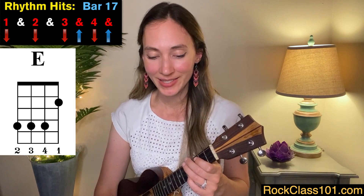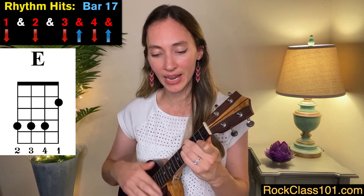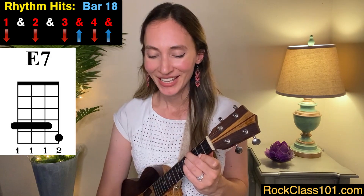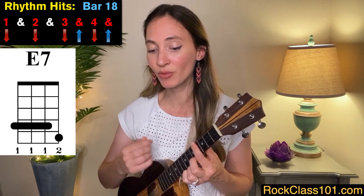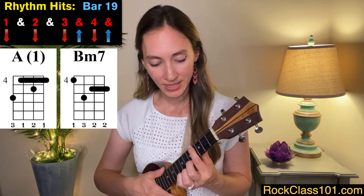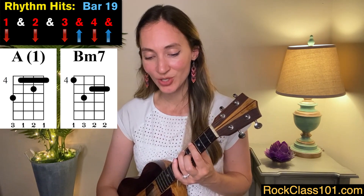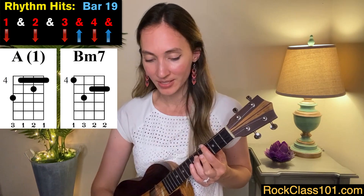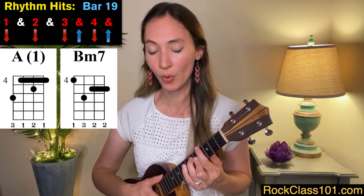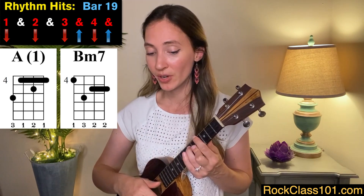Measure seventeen is the same as measure nine, so we're playing an E chord again: one, two, three, and four. Measure eighteen is where verse two changes up a little bit — we're going to play an E seven on the fourth and fifth frets: one, two, three, and four, and. Then for measure nineteen we go back to our A chord: one, two, and on beat three we change to a B minor seven using the A minor seven shape on frets four, five, and six, for beats three and four and.